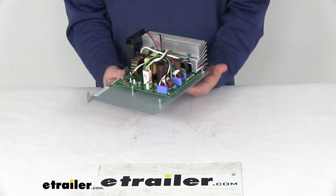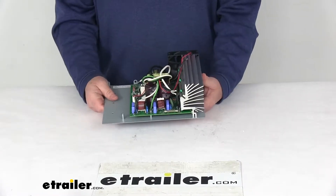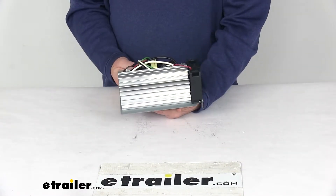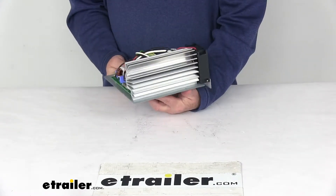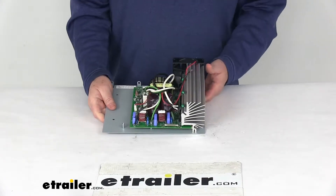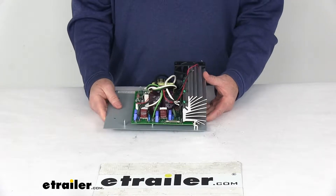It offers electronic current limiting, which automatically reduces the output voltage to prevent overheating. It also offers reverse battery protection, which prevents charger damage if your connections are accidentally reversed. Additionally, it has high voltage and low voltage protection, which prevents damage from AC input voltage fluctuations.